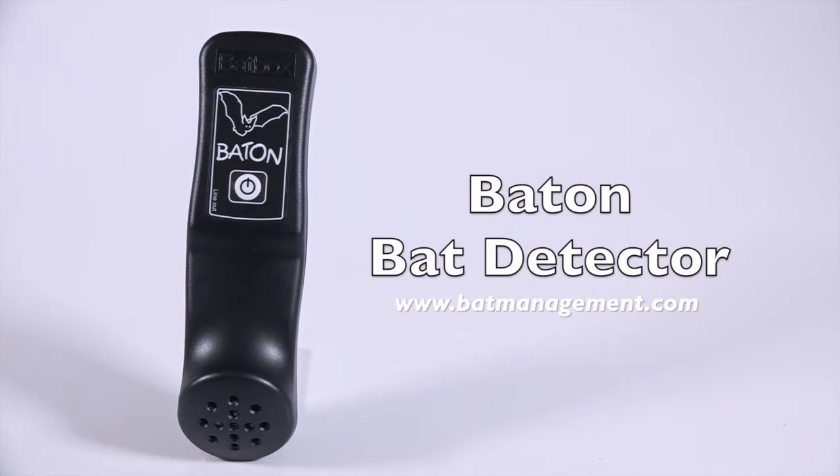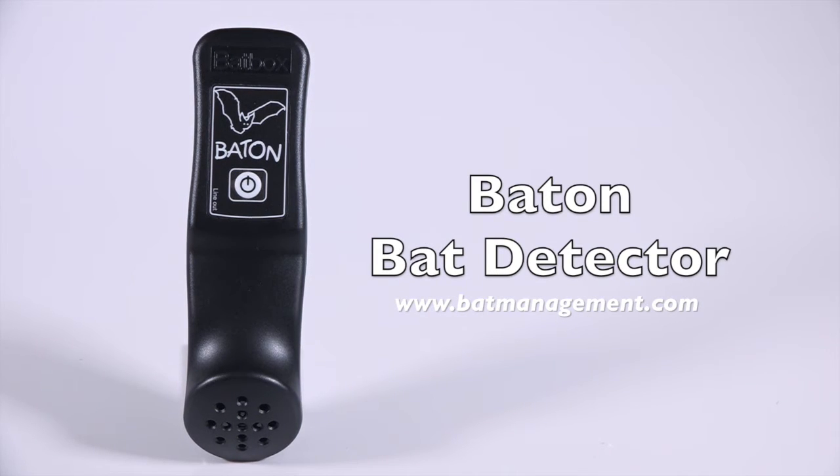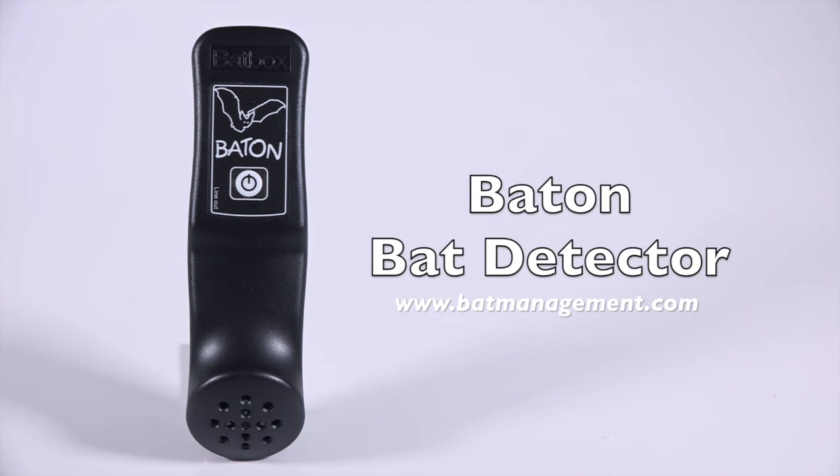One of the best features of this device is its great price point, offering not only a high-quality, consumer-grade bat detector, but software in which you can visualize your recorded bat calls in real-time, making it a great choice for teachers, hobbyists, and interpretive programs. Thanks so much for watching.